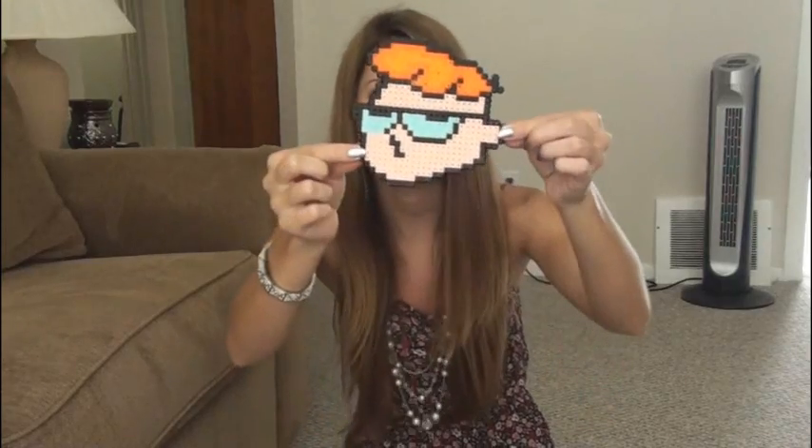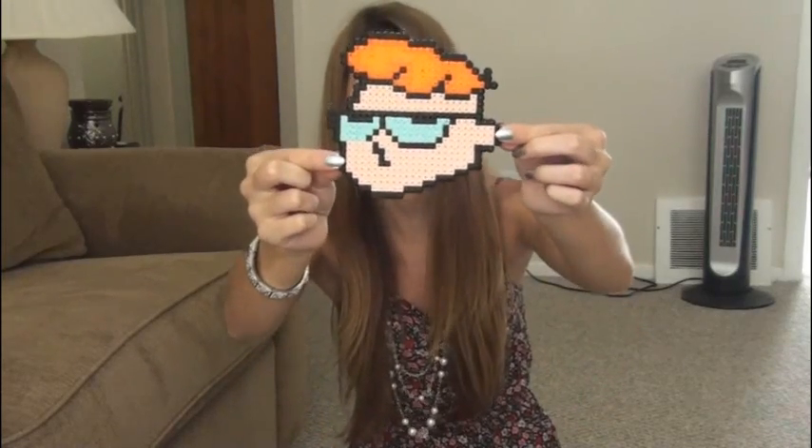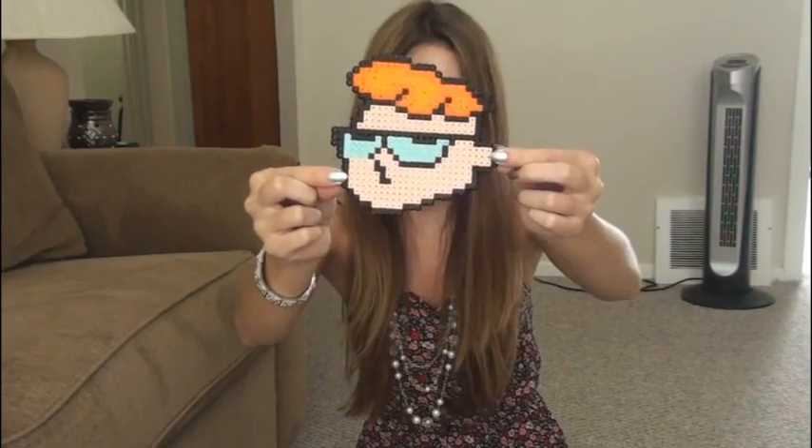Remember classic Cartoon Network? Can I have Dexter's face on my body? Didi, get out of my laboratory. I rolled a nine. Omelette du fromage — remember that? That's cheese omelette. I was so excited that I knew that meant cheese omelette.